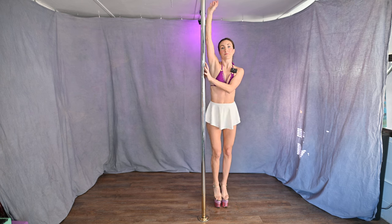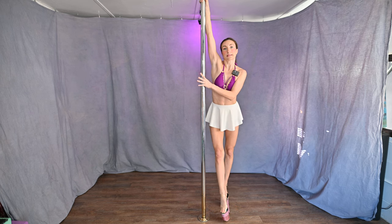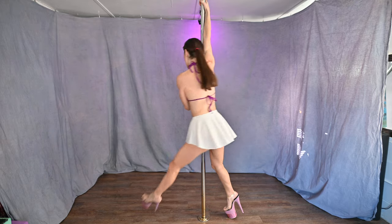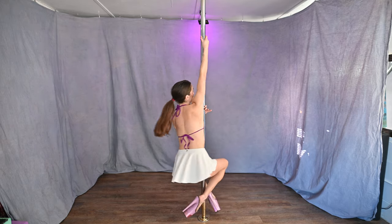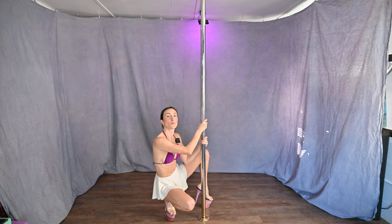I'll show you again — we're still on the same side. Inside arm high, take a step, swing, grip with both legs, let yourself control it, come all the way to the bottom. Let yourself keep sliding all the way down.